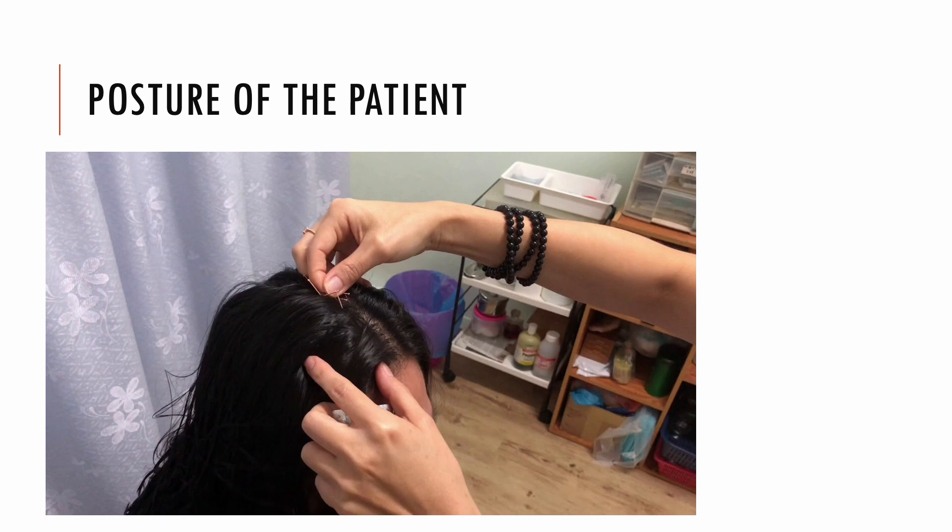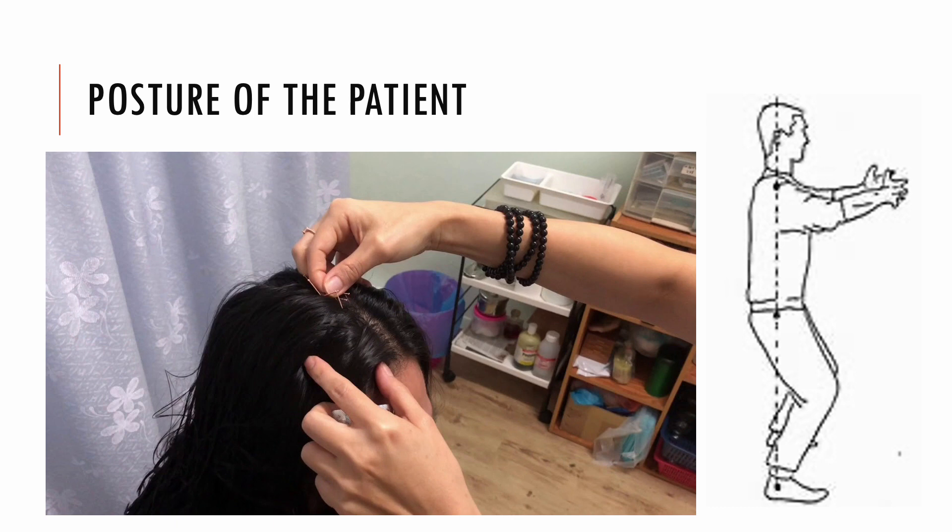The recumbent position is especially useful for first-time treatment with scalp acupuncture as it allays feelings of nervousness or anxiety. The practitioner should be in a comfortable, upright, balanced position that allows freedom of movement. While performing treatment, the practitioner should assume the tai chi posture: standing with the feet shoulder-width apart, relaxing the shoulders and elbows, and extending the chest while contracting the abdomen. This posture allows the practitioner's chi to flow freely from the body to the hands, thus enhancing the results of the treatment.